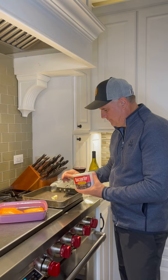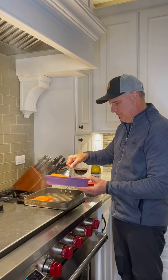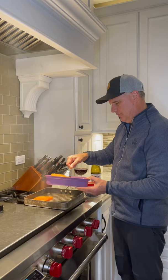Start by adding some bacon to the fry pan, then add the salmon to the grill pan. About two and a half minutes each side, and then enjoy a little Nillis Pinot Noir from Bright Cellars.